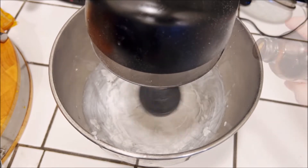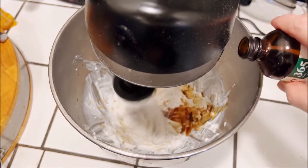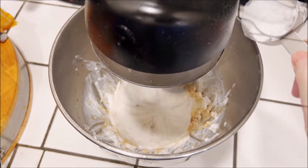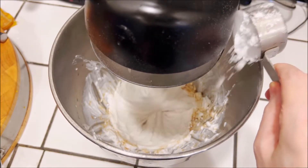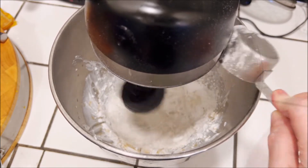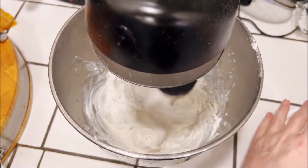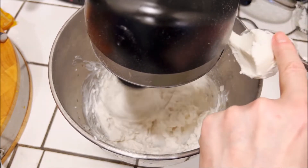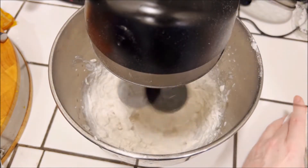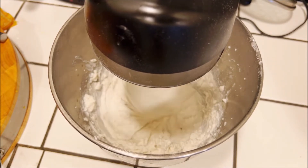Beat until it's nice and smooth, then add in two teaspoons of vanilla extract and a quarter cup of powdered sugar. You may want more sugar depending on how your mixture comes out — if you want it a little sweeter or not. Then we're going to add in one 8-ounce package of vegan cream cheese. This is Daiya brand, but you can use whatever your favorite cream cheese is. Continue mixing until everything is nice and smooth and creamy.